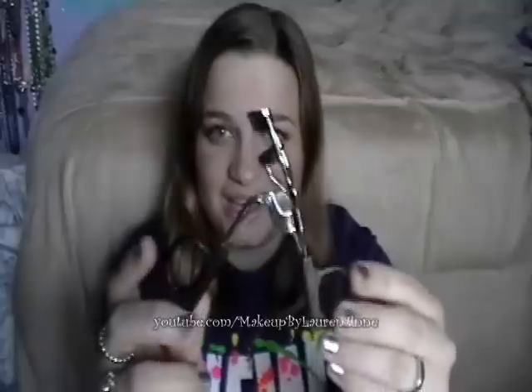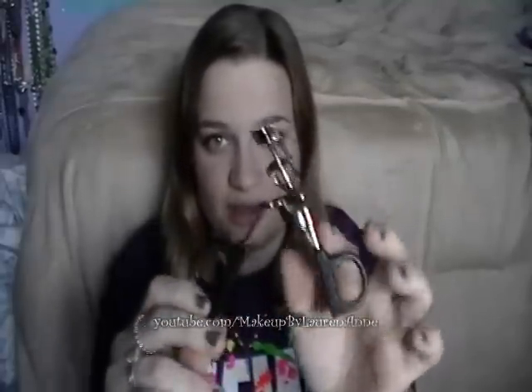Hey everyone, this is Lauren of MakeupByLauren, and today I'm going to be reviewing the e.l.f. eyelash curler — this is from the regular one dollar line. I know that they have one in the studio line now and I have not tried that one, but this is a terrific eyelash curler.